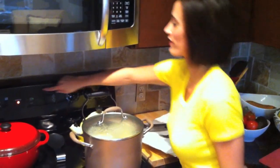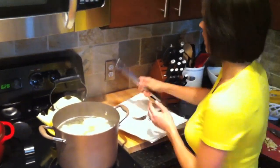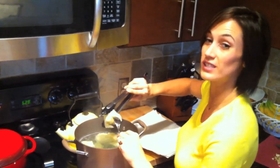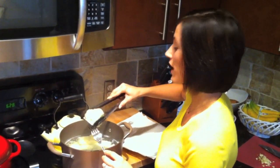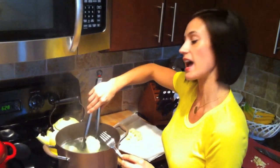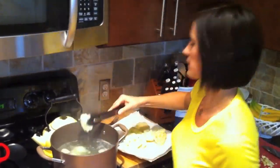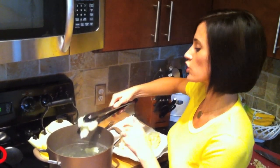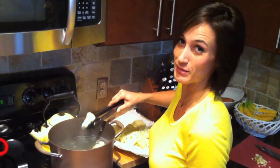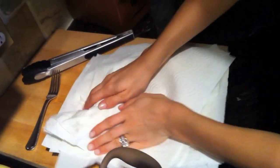My timer is going off, so I'm going to take off the lid, grab my tongs and fork, grab a piece of cauliflower and pierce it to make sure it's tender to the fork. See how easily that went in? It's ready. So I'm going to pull them all out and put them on these paper towels so we can pat them dry. Any extra water in the cauliflower will translate into the mashed potatoes, and you don't want runny mashed potatoes.